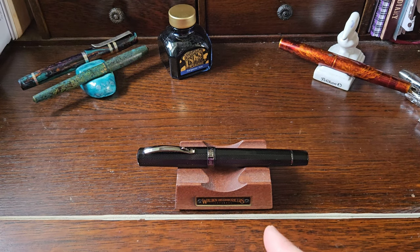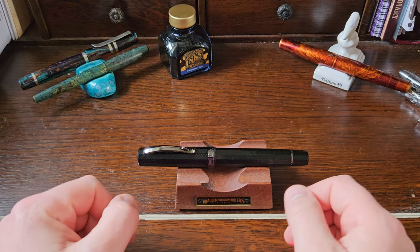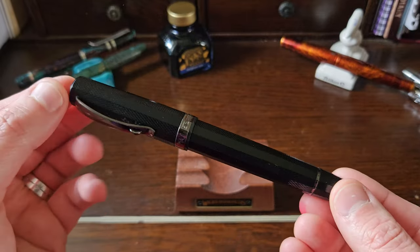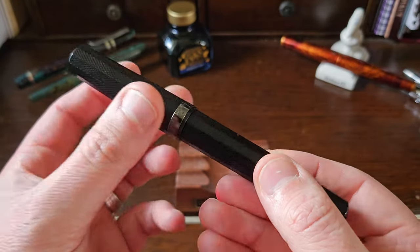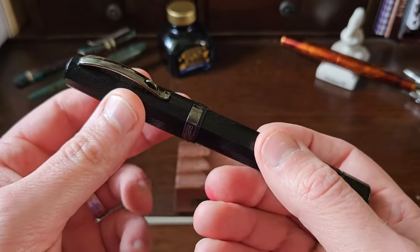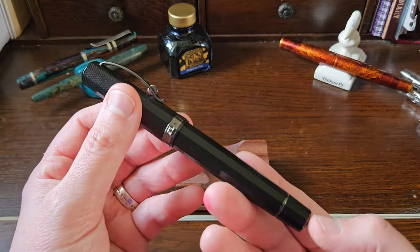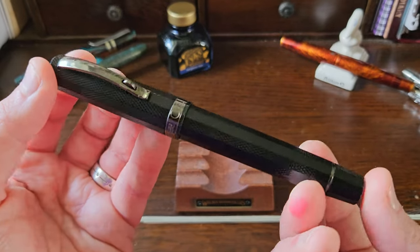Back again — you could call this the second half of my pen sharing double header. I'm going to be talking about the OMAS Paragon Grande Noir, which is black, hired from the lovely Edwin at pensharing.com. I don't think I've had the pleasure of an OMAS before — I can't vouch for whether I've briefly picked one up at pen meetings or shows, but I don't think I have.